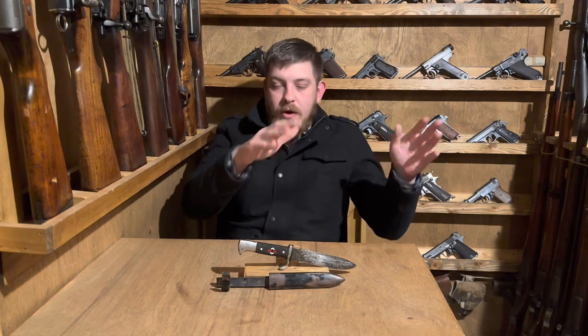Hey everybody, welcome back to Great Northwest Weaponry. This is Thomas, and today we're taking a look at what in the past we have called the 'bad mustache man youth knife.' We're going to actually use the name: the Hitler Youth knife or Hitler Youth dagger. This is probably going to be the most likely episode to get me a strike from YouTube, as pretty much every bit of history involves the words Hitler and Nazi. So I'm going to make it very clear right up front: I am not condoning or supporting Nazi ideology.